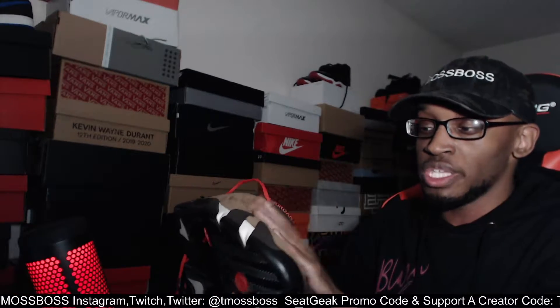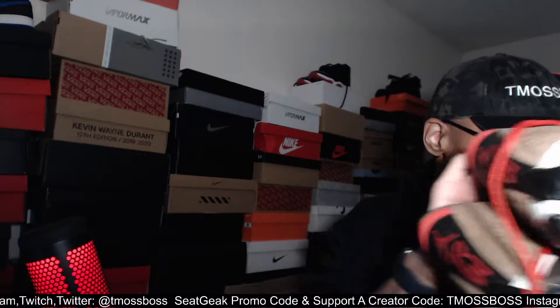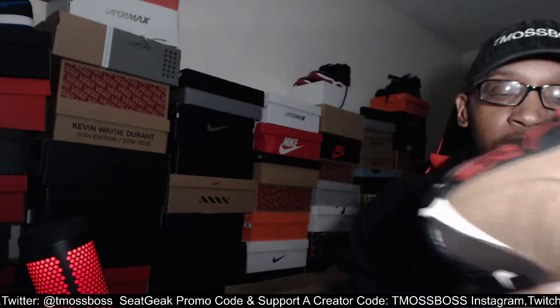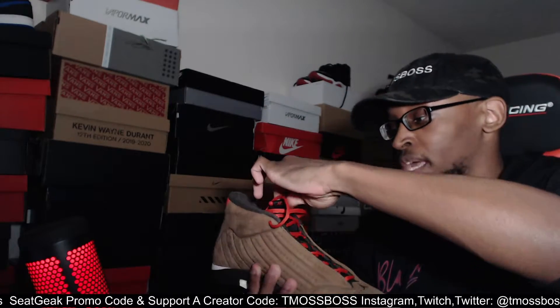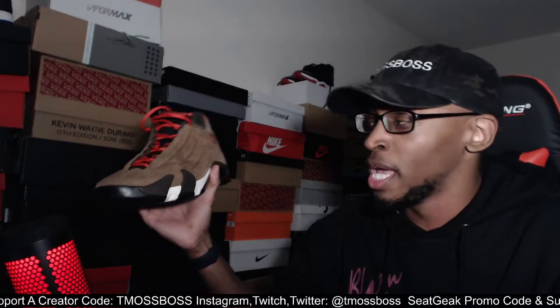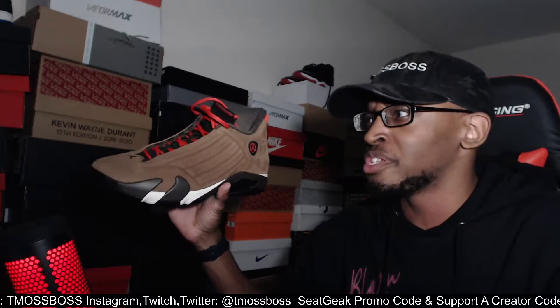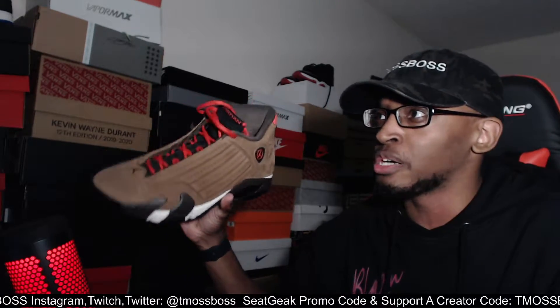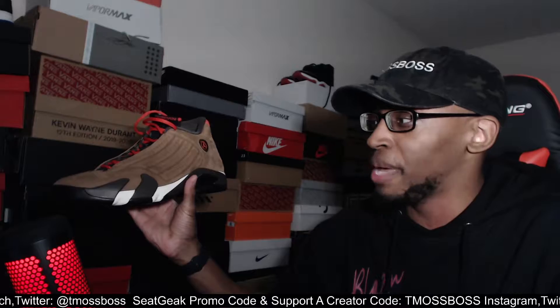Talking about these shoes — how do they hold up in the winter? They are some tanks. For those that don't know, I live in Washington State. I picked these shoes up right before it snowed. When it snowed outside, I remember the first day — I wore these shoes, walked all the way up to the store, got some Red Bulls, came back. And my feet felt fine.